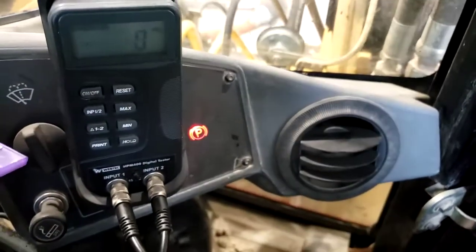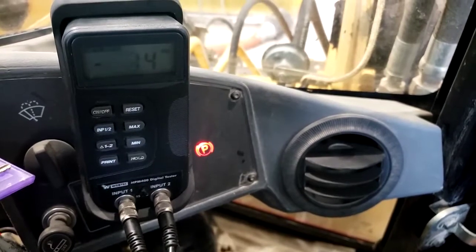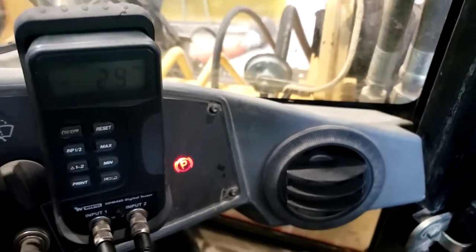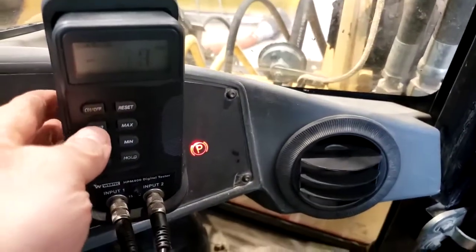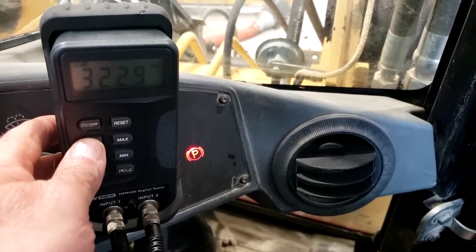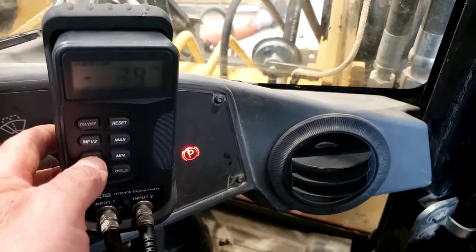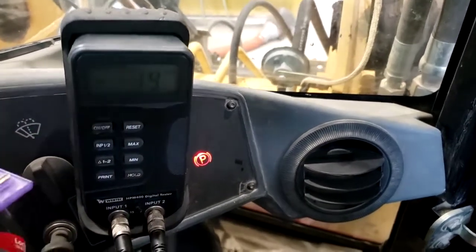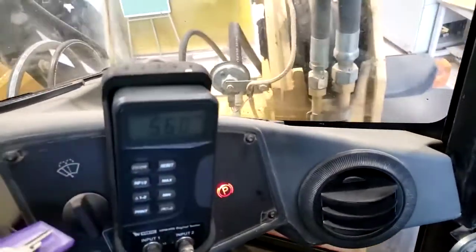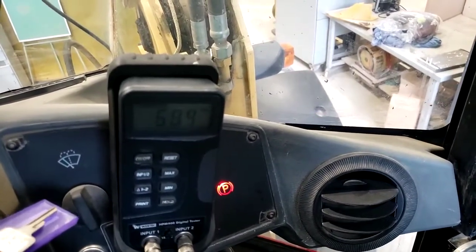If we go to a stall, our margin falls basically to zero because our pump output — even though both are at high pressure — there's no difference between them. Our load sense... if I can hold it stalled like that, I'll go to input one reading maximum pressure, input two reading maximum pressure. So our differential between them is zero, and that's typical in a load sense system to see no margin at stall. That's why we've got to have something in motion really to read our margin pressure or differential.